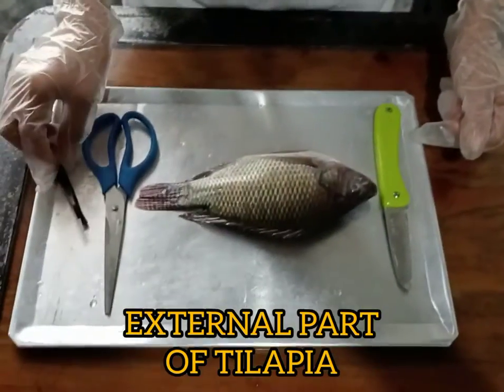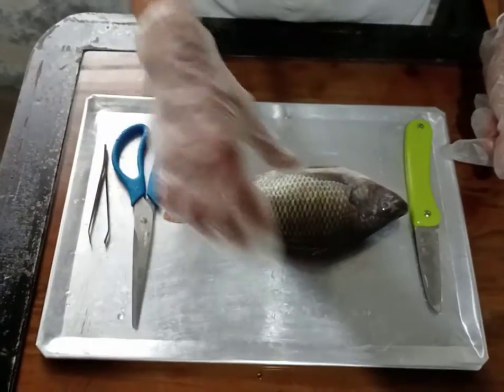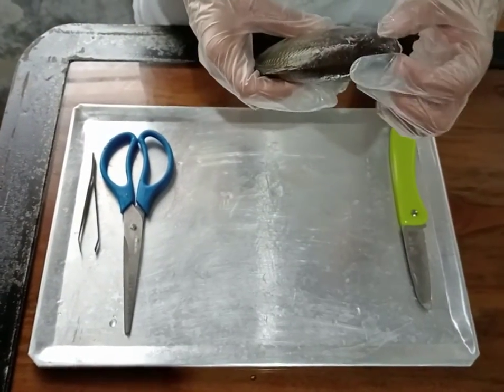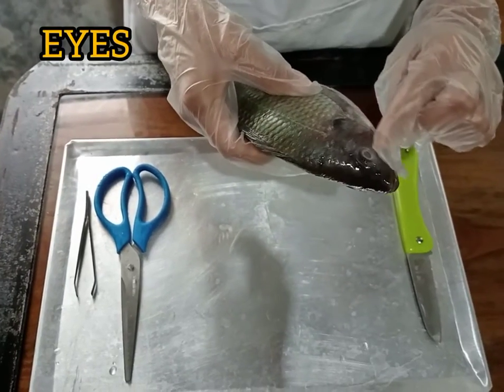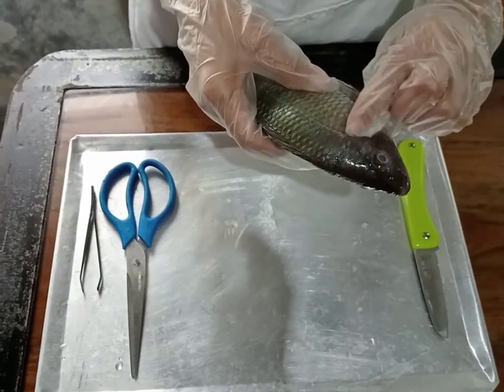This is the external part of the tilapia. We have here the mouth, and the eyes, and the brain.